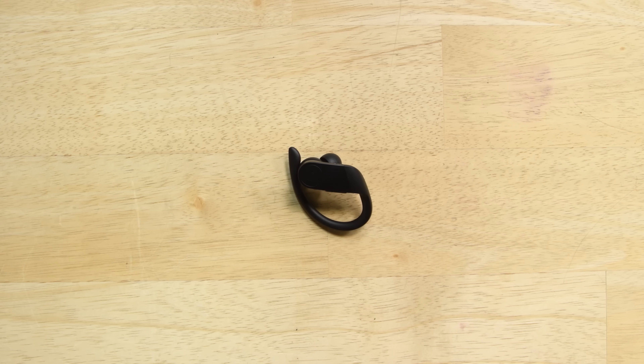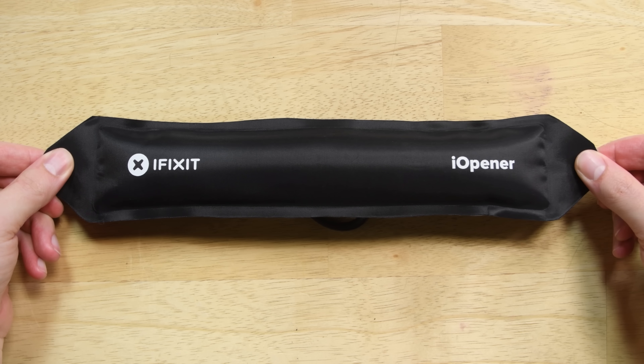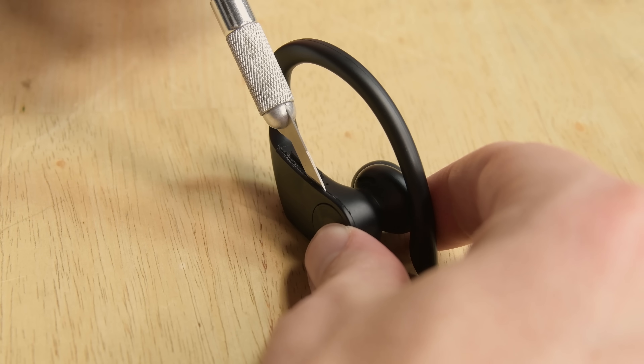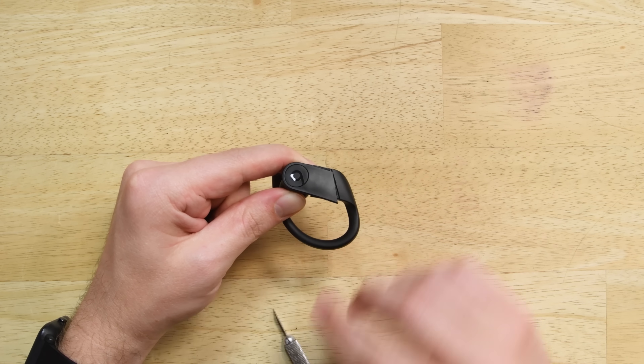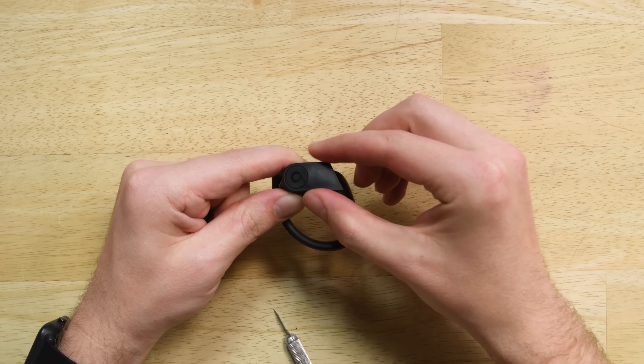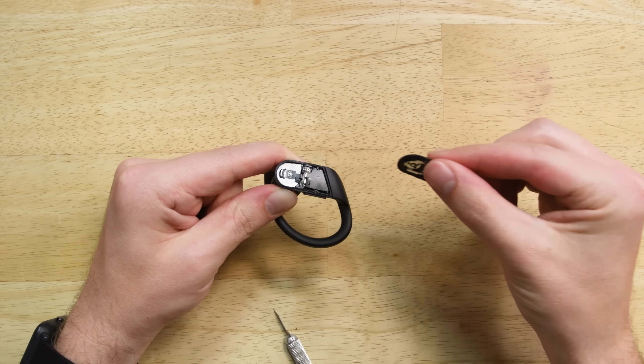How do you get into the Powerbeats Pro? It's slightly less destructive than the AirPods, but it's still a challenge. Using some heat, we soften the adhesive holding down the panel with the Beats logo. Then, using an X-Acto knife, we can create an incision along the seam which allows us to carefully pry the panel up. There's not much to the inside of these earbuds, but what's in here is packed in tight.